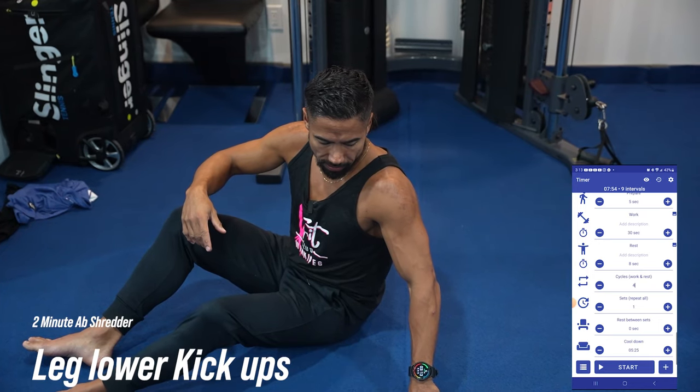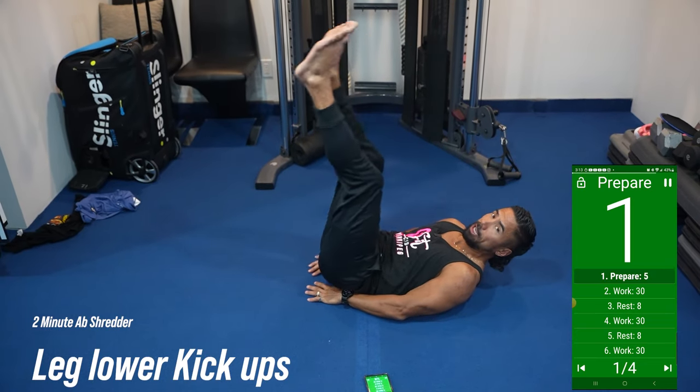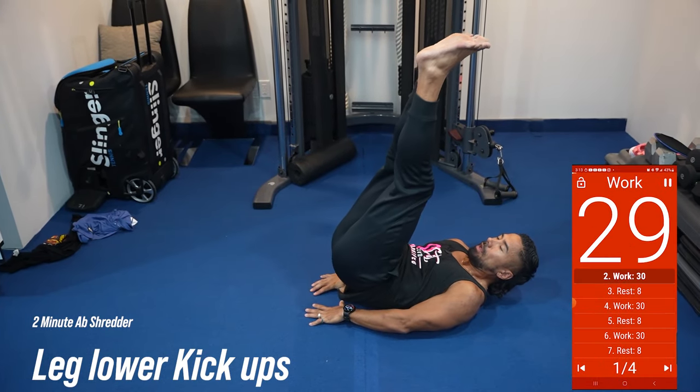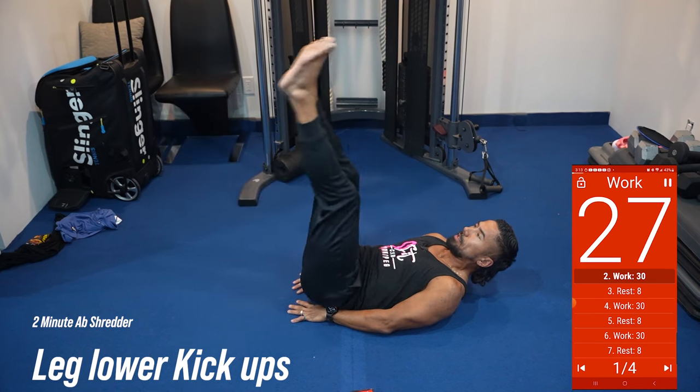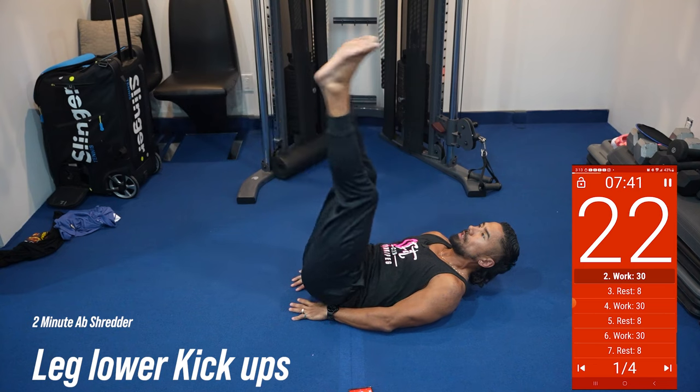First thing we're going to do is a leg lower kick up. So we're going to lay on our back, our legs are going to go down, and we're going to lift our hips up. Ready, set, go. All right, so lower your legs down nice and slow. Kick your feet up towards the ceiling. When you kick up, try to stamp up towards the ceiling.